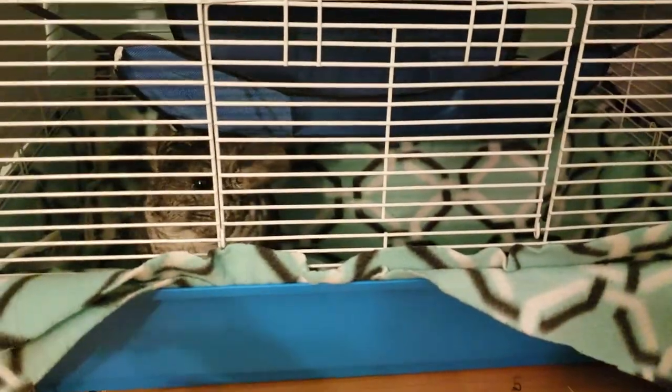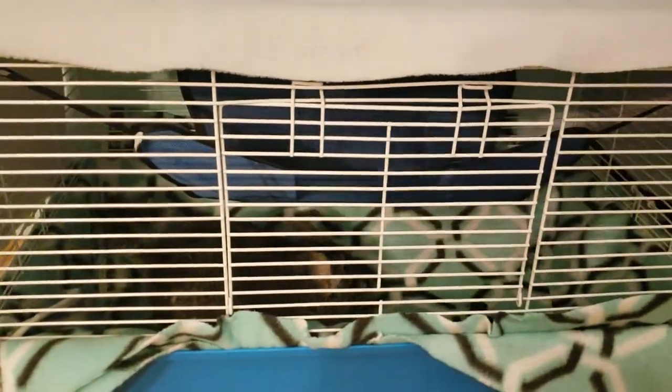Hey everyone, I'm Haley from the Tinney Chronicles and today I'm going to be showing you how to travel with your chinchilla. Let's get started!